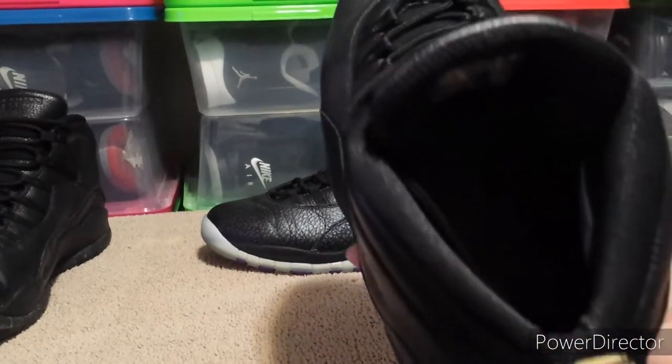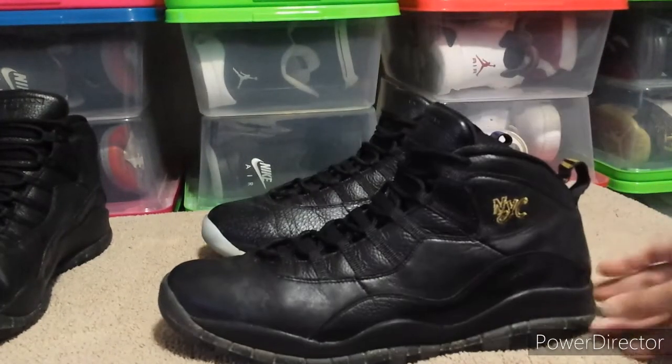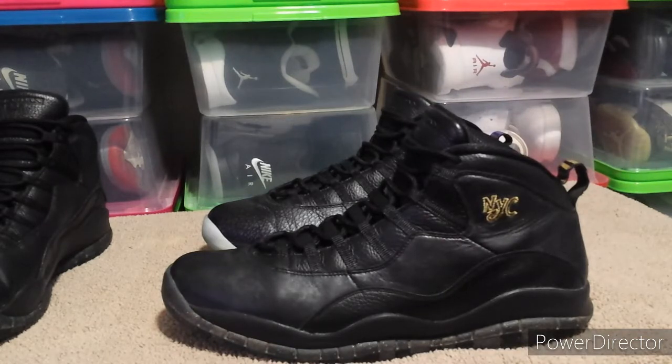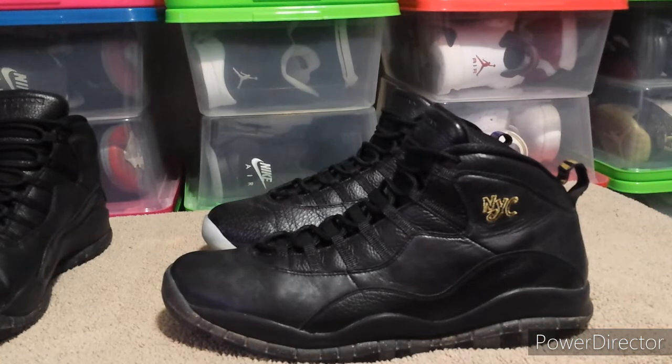I don't know if they're supposed to have a gold Jumpman on the insole, but I tried looking up a replacement insole for these and a size 16 goes anywhere from 30 to 60 dollars just for the insole. I wasn't gonna spend that much on them, so I put some size 12s and 13s in and they only went up to about right here on the inside.